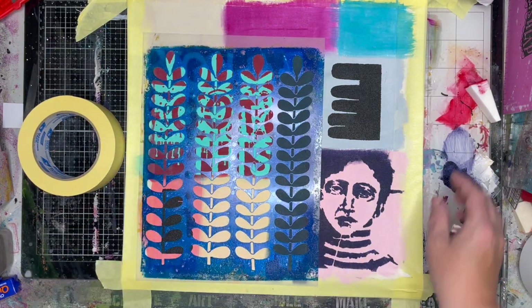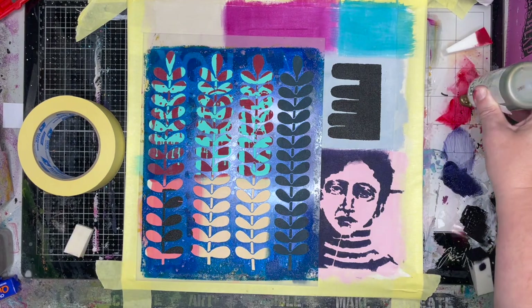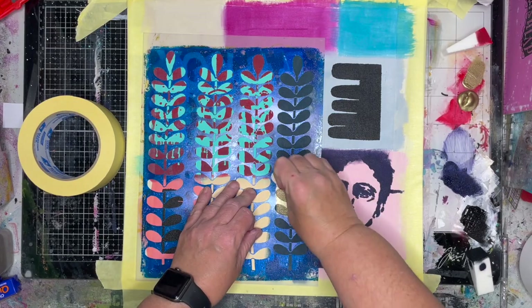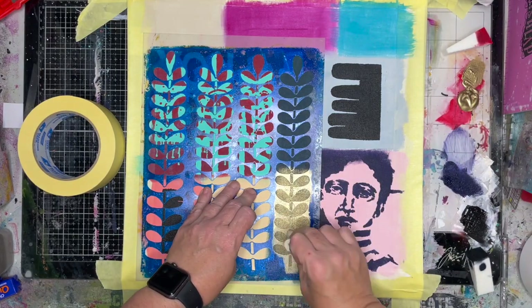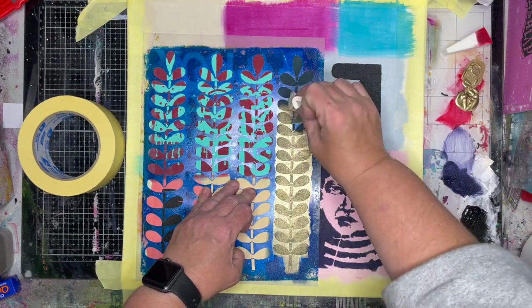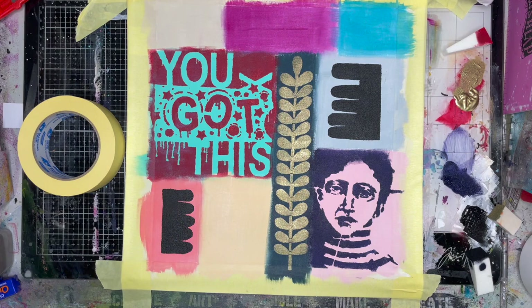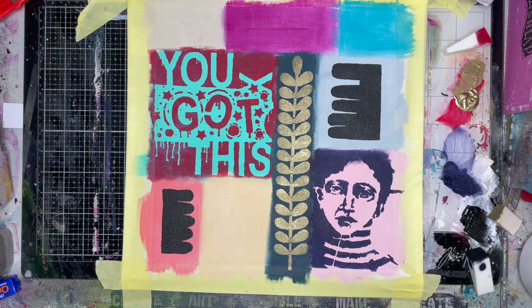Just because you've got lots of pattern on your stencil doesn't mean you have to use it all. For this lovely leaf shape I'm using a Golden paint which is actually called Interference Bronze — it's one of the best golds I've ever used. I don't know why it's called bronze because it looks gold to me. It's really, really metallic and it comes up beautifully.